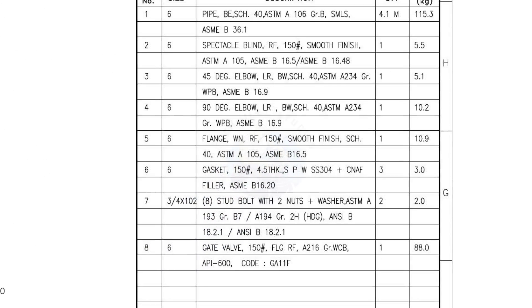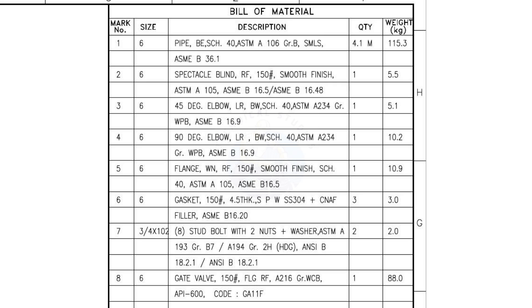Let us go to the bill of materials. Mark number 1: 6 inch, bevel end, schedule 40, ASTM A106, grade B, seamless pipe. The quantity is 4.1 meters.